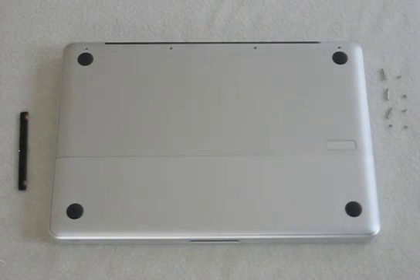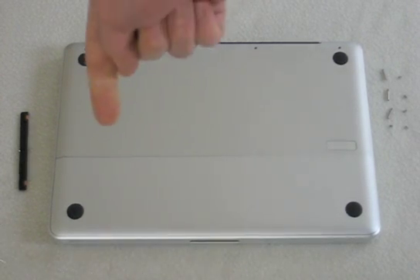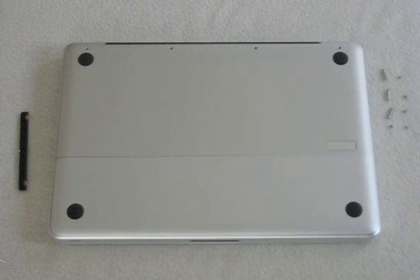When you flip the MacBook over, you can see that Apple have completely redesigned the bottom to give you much easier access to both the hard drive and your battery. I'm going to give you guys a quick run through of how to remove both the hard drive and the battery, as well as how to gain access to your RAM.